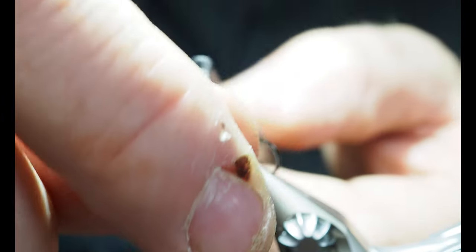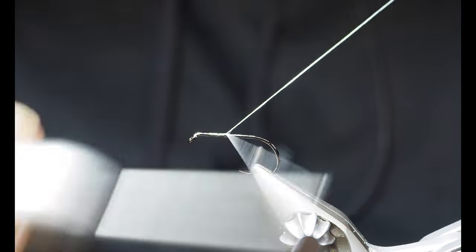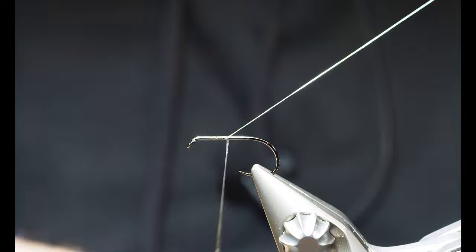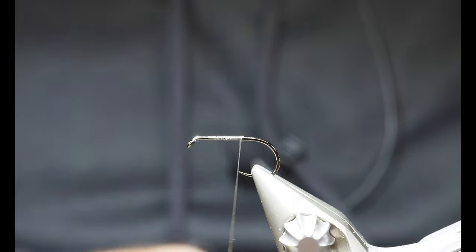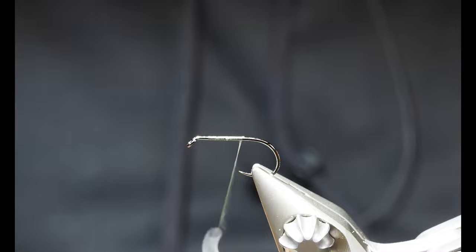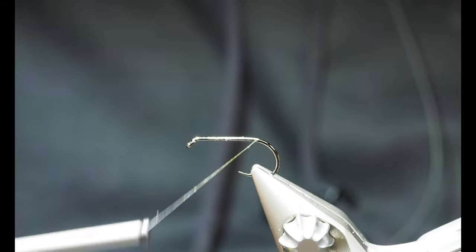We're going to go ahead and start by getting our thread secured on our hook, take a few wraps, leaving a little bit of a gap behind the eye of the hook, and then bring it back a little ways. I've got a big gob of wax on my thread and I'm just going to smear that on down. I've got my thread on my hook - with the nano silk you can hardly even see it, it barely leaves a trace. It's very hard to break as well, which will come in handy. I'm going to bring my thread back towards the bend of the hook, right about to where the barb would be - this is a barbless hook, so there isn't a barb, but this is about where it would be.